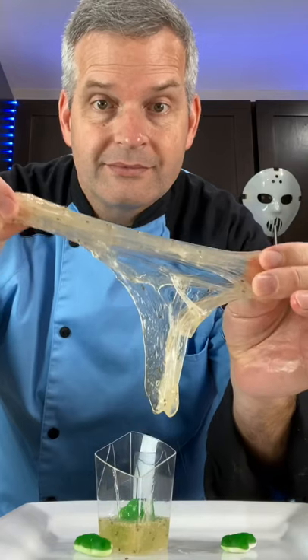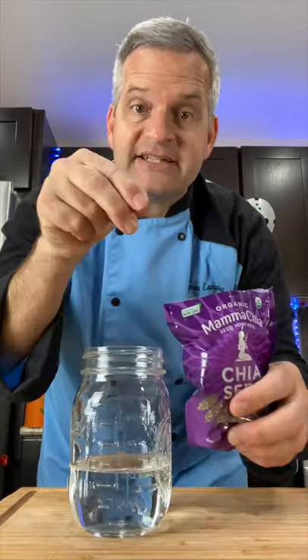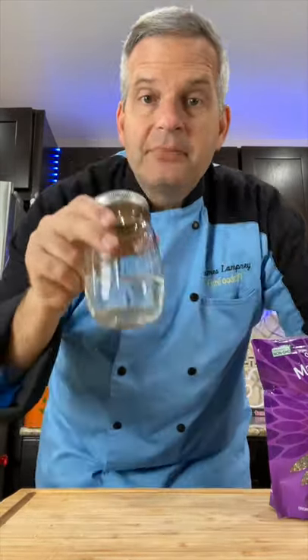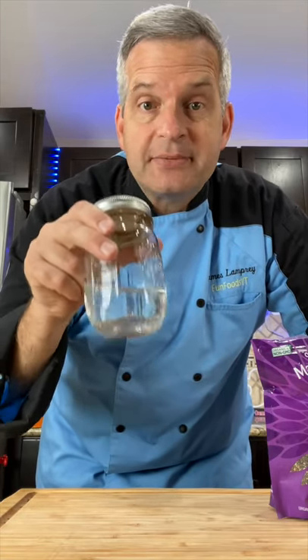Today we're making frog egg edible slime that you can play with. Start off with a jar with a little bit of water in it, add some chia seeds, put a lid on, and shake. Place this in the refrigerator overnight to let the chia seeds absorb the water.